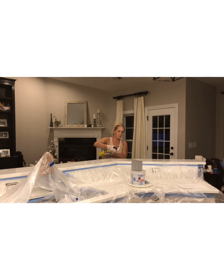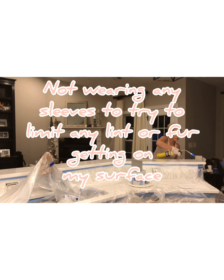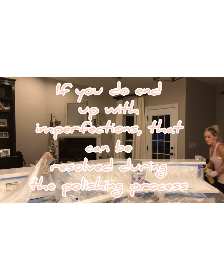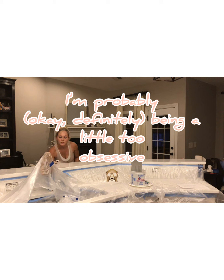You'll notice I'm not wearing any sleeves — the reason for this is that basically every article of clothing I own has either cat fur or dog fur or both on it, and I didn't want that to end up in my finish. But if you do end up with any imperfection, that can always be resolved through the polishing process, which Mike talks about in his tutorials.